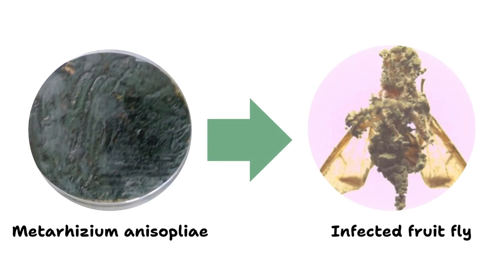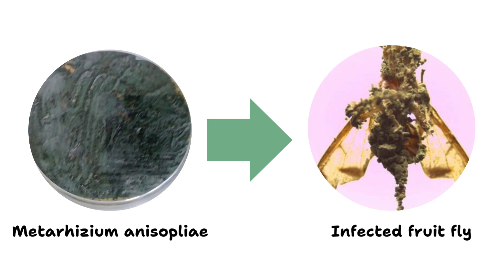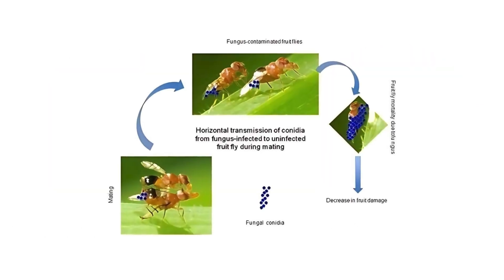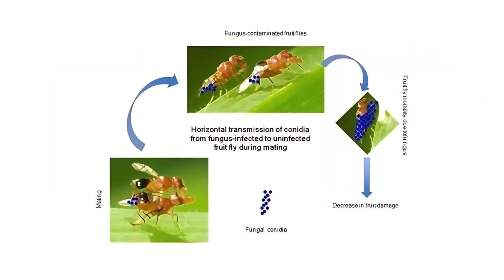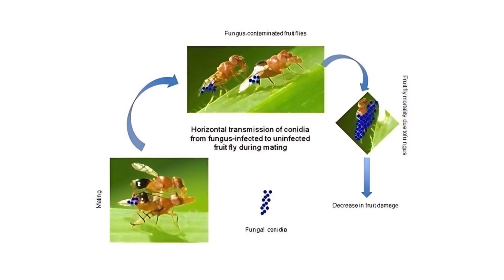Entomopathogenic fungi have been used to control the mango fruit fly biologically. One example is Metarhizium anisopliae — specifically ICIPE strain 69 — which is highly effective against Bactrocera dorsalis. It involves harnessing the entomopathogenic fungus's ability to infect and kill the pest. When applied, the fungus adheres to the fly's cuticle, germinates and penetrates its body, ultimately leading to fungal colonization and death.